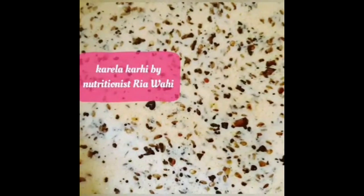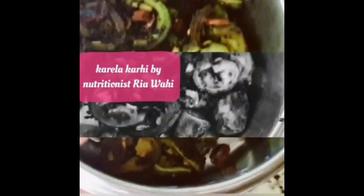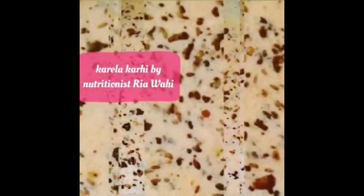I am in the process of making Karela ki Kari. This is something new with a high nutritious menu. So some sorted Karelas and Kari Masala — let's see how it will come.